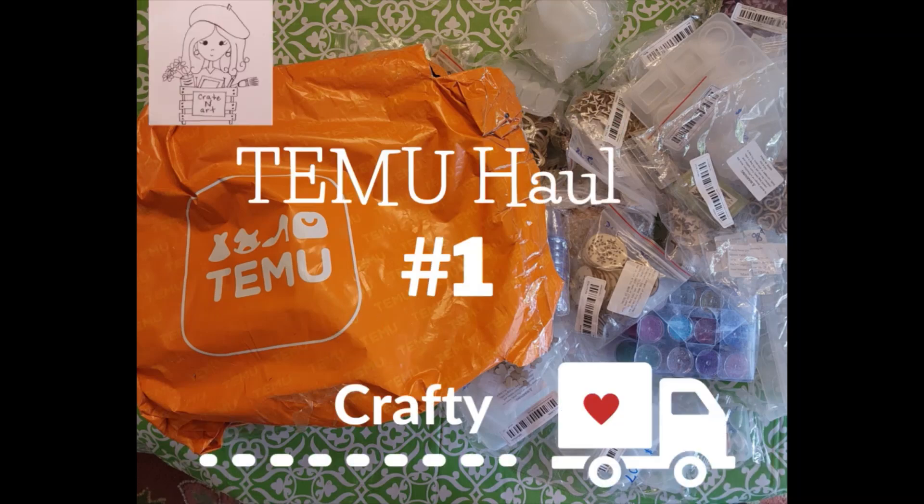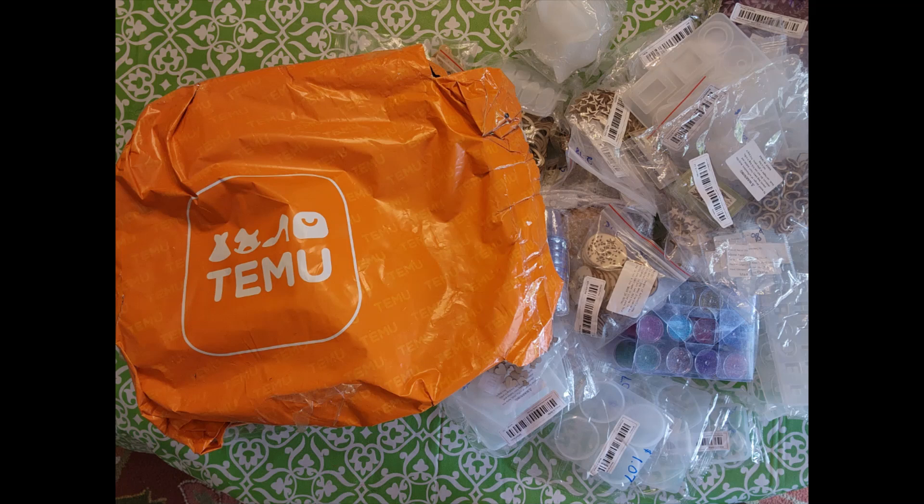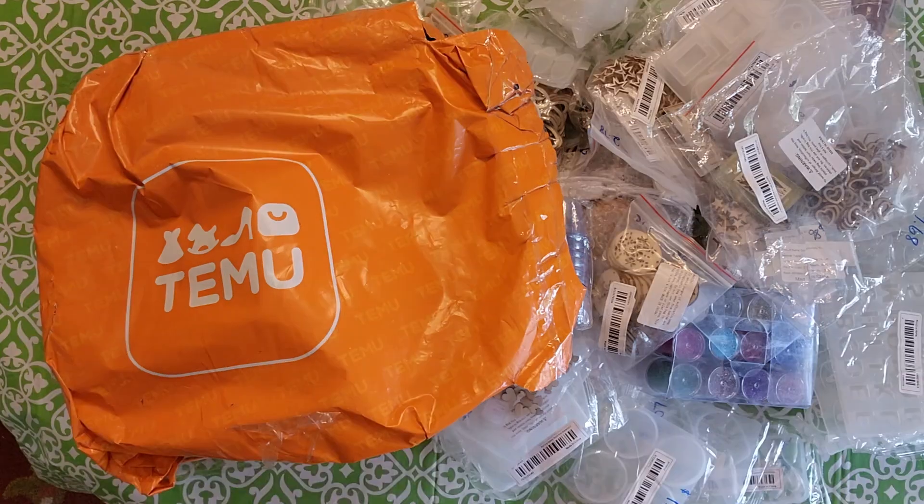Well, hello everybody. Welcome back to Creighton Art. Today I want to show you my Temu haul, and this is the first one I have received. I just want to show you all the neat crafty stuff I've got.